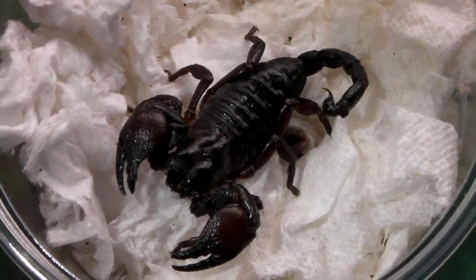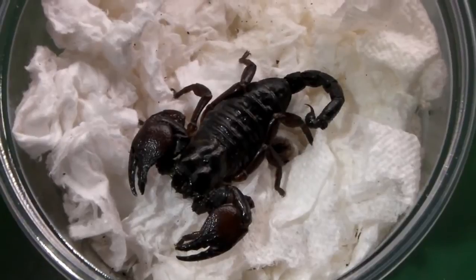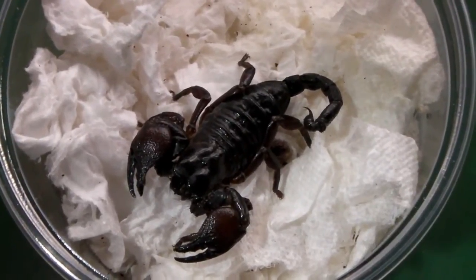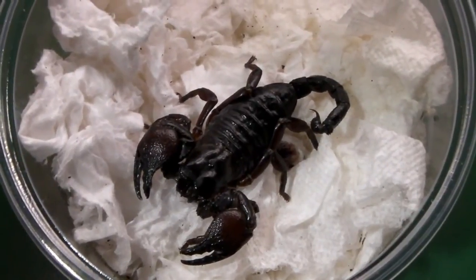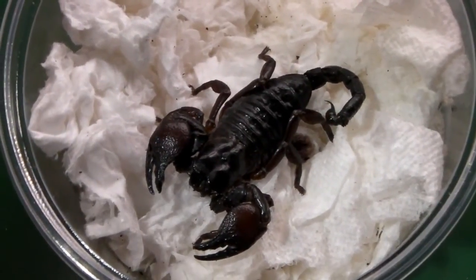Next video will be a Theraphosa stirmi re-housing — my largest tarantula — into a much larger enclosure. Hope you've enjoyed watching, and I shall see you again soon.